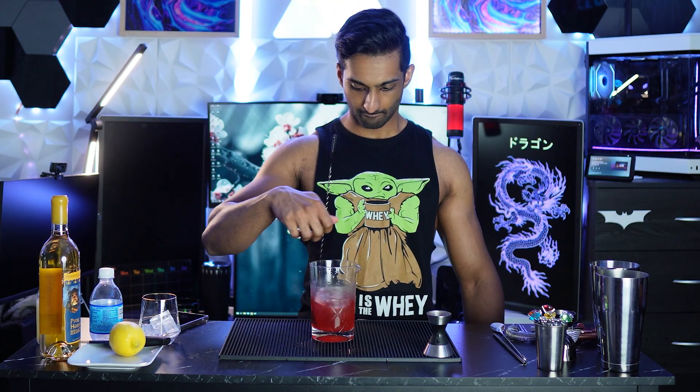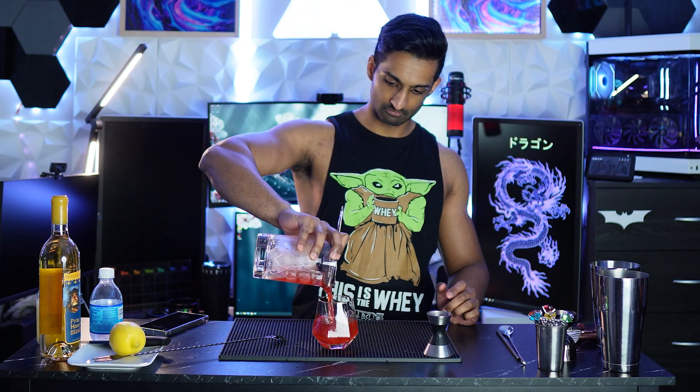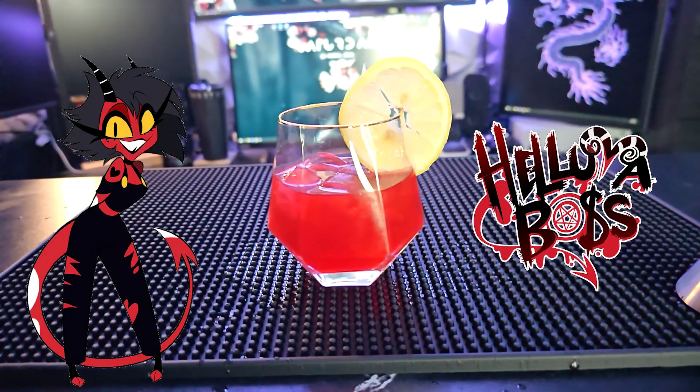Add ice to stir, then straight into a double rocks glass with some ice in there. Garnish it with a lemon wheel — that's actually quite a lovely red. Also, this lime wheel, I don't know why I cut it, it was just falling apart, but we don't waste here, so we're running with it.